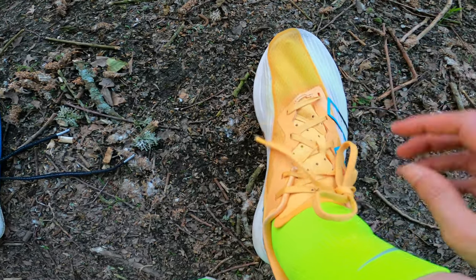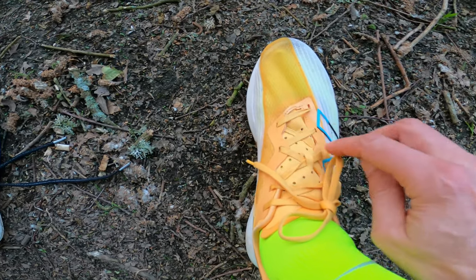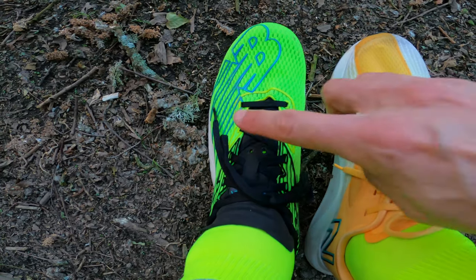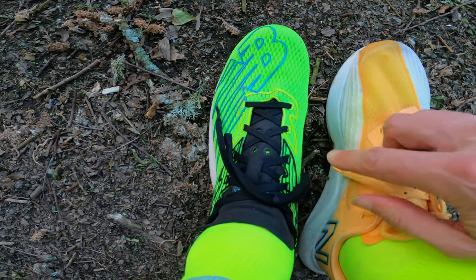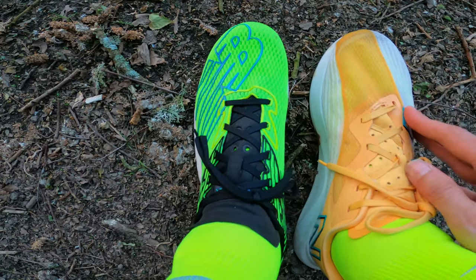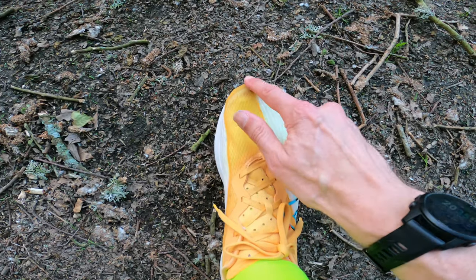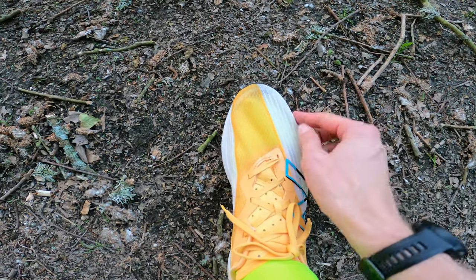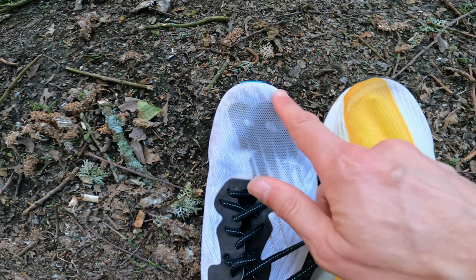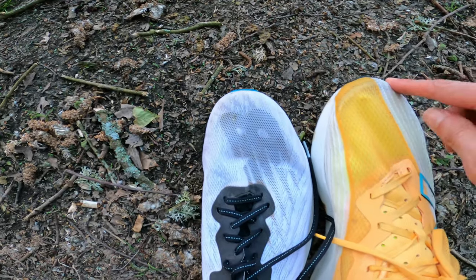It doesn't have a double knot, which some people are a bit annoyed about, but in a way it's kind of like a racing type fit. If we compare it to the RC Elite version 1, it's definitely a lot narrower shoe, which actually suits me better. Some people have commented that the shoe comes up short, and I think the reason is they've got this reinforcement around the top here. Comparing it to the Fuel Cell TC, which doesn't have that reinforcement, I think that effectively lengthens the shoe — which is probably why some people say it comes up shorter.